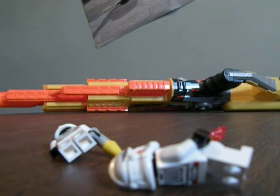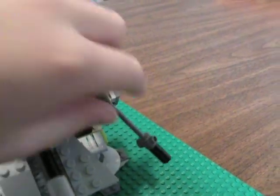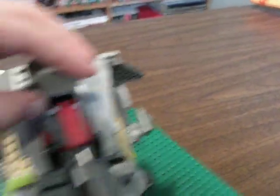Hold on a sec — I just broke the thing. I broke the whole thing off. Okay, I got it. So as a barrel, it tilts down like that and it can go up like that. That's probably the coolest feature about this set.